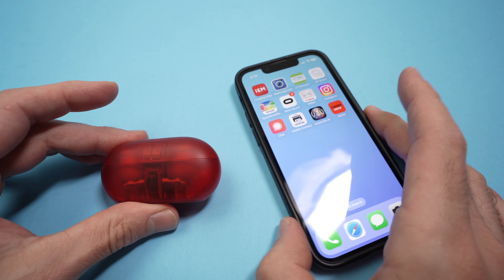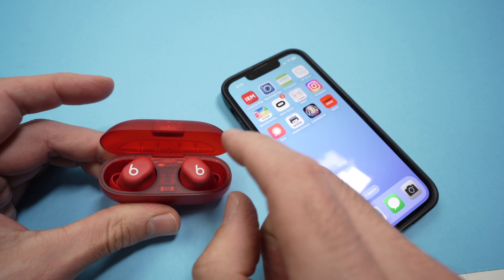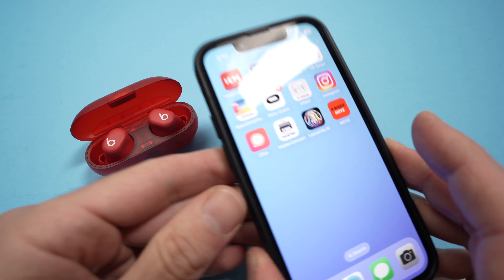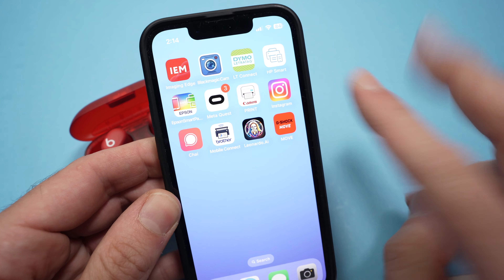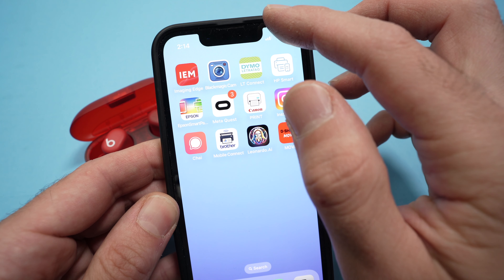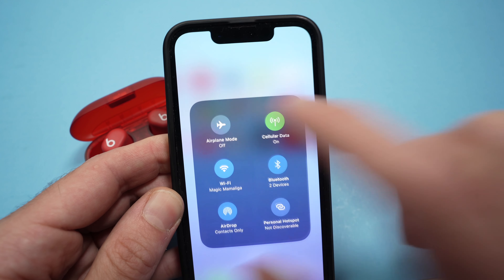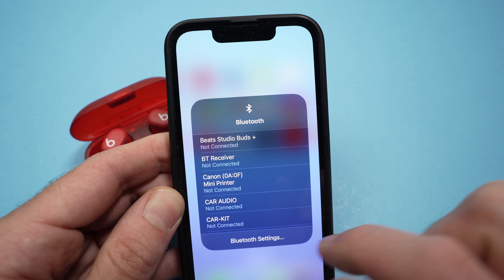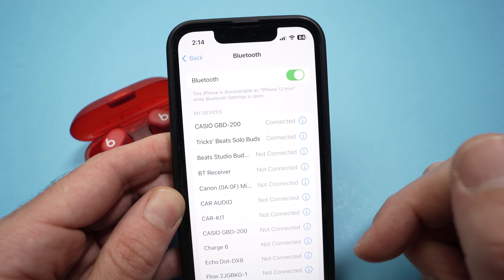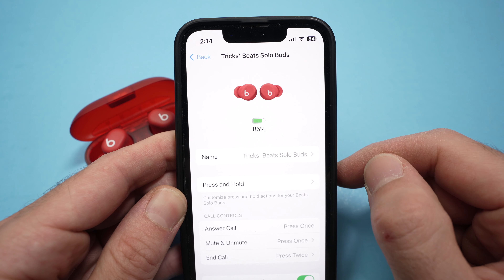Let's start with the iPhone. How do you know the battery percentage? The Beats Solo Buds should be in your ears, or if you don't want to put them in your ears, open the case and keep it in the open position. The first way is to go into Bluetooth settings: drag down from the top right corner, press and hold the Bluetooth icon, then press Bluetooth settings. From here, find them in the list and press the 'i' icon — you'll get the percentage at the top.